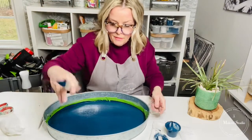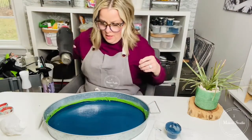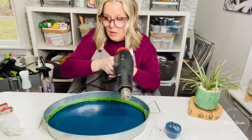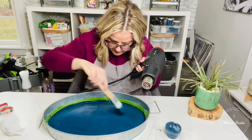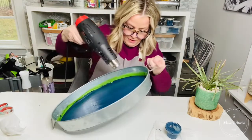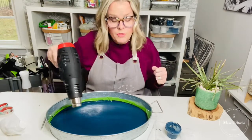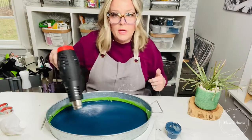That third coat did the trick. I was a little more mindful of where I was putting it. Hitting it with the heat gun — though you don't have to, you can walk away for 20 minutes between coats since it's water-based. I taped around the perimeter before painting so I wouldn't get paint on the sides. I don't want that look, but if you wanted to paint the whole thing, it works too.